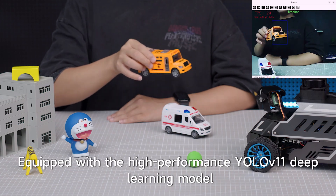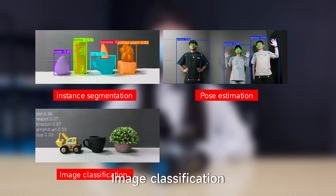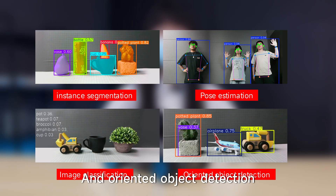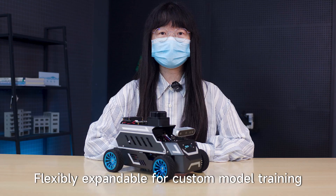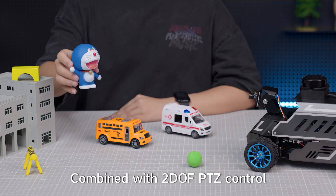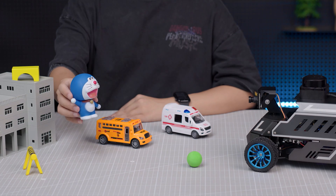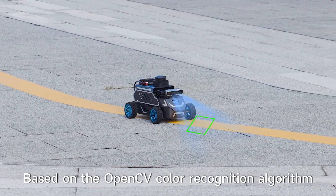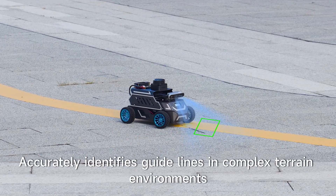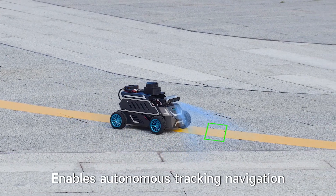Equipped with a high-performance YOLO deep learning model, it supports running default models such as instance segmentation, pose estimation, image classification, and oriented object detection, and is flexibly expandable for custom model training. Using the KCF target tracking algorithm combined with 2-DOF PTZ control, it enables dynamic tracking of moving targets. Based on the OpenCV color recognition algorithm, it accurately identifies guidelines in complex terrain environments, enabling autonomous line-following navigation.